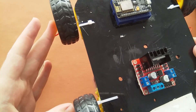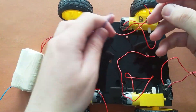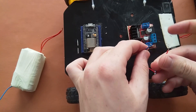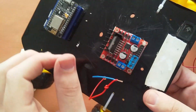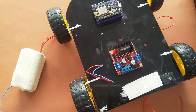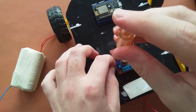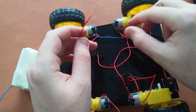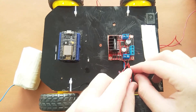I will connect these 2 left motors together and these 2 right motors together. For the left side, I will connect the positives of both left motors to OUT1 — as in the code, the positive of the left motor is defined on N1, which maps to OUT1. Then the negatives of the left motors will be connected to OUT2. So our left motors are now connected.